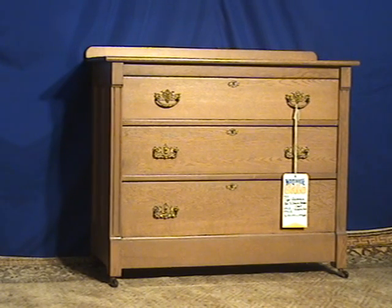Welcome to Oldwood Market. Here we have a three-drawer, rather simple Victorian dresser with brass poles.